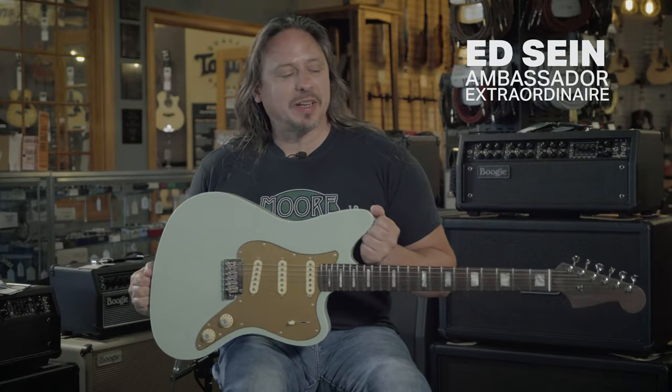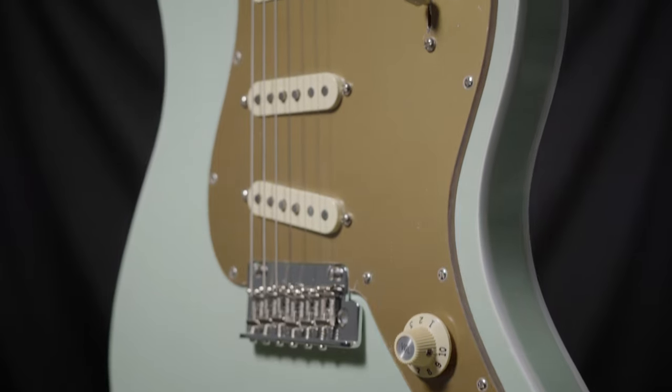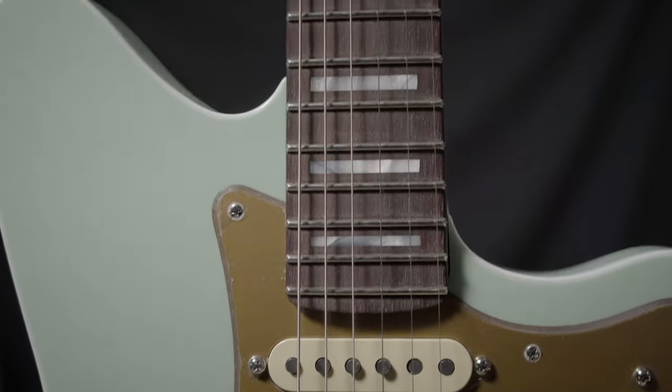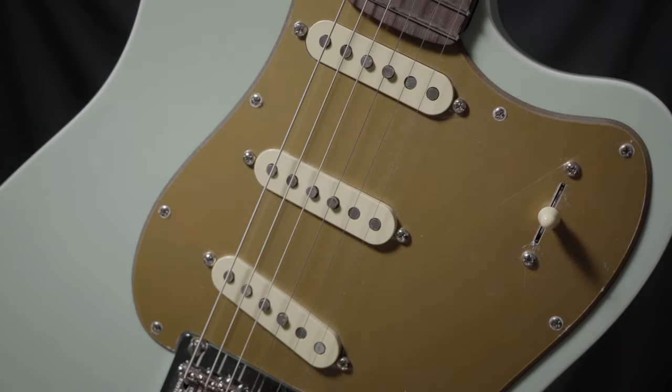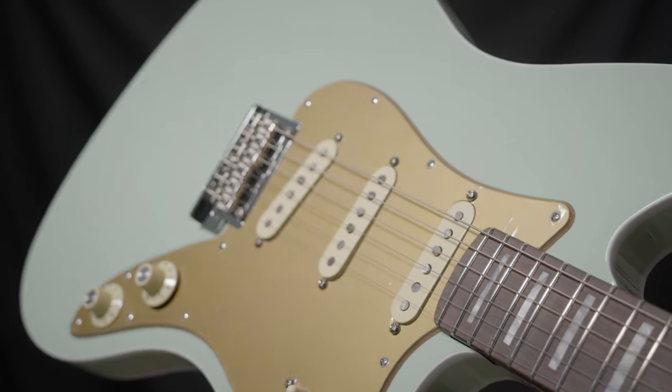We've been waiting a long time for this Fender Strat Jazzmaster mashup — another version of the Parallel Universe Volume 2. We ordered it quite some time ago and it finally arrived. This is a really unique guitar. It has a beautiful one-piece rosewood neck, Texas Special Custom Shop pickups, and all the mojo that you can possibly absorb.